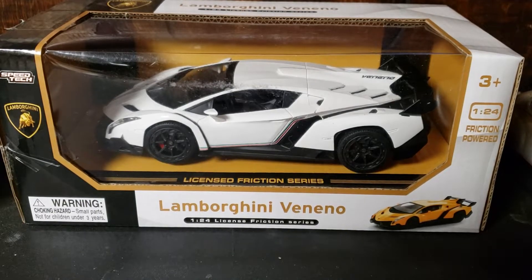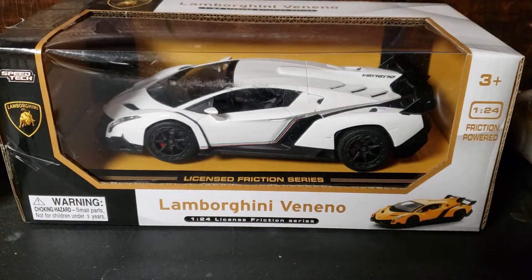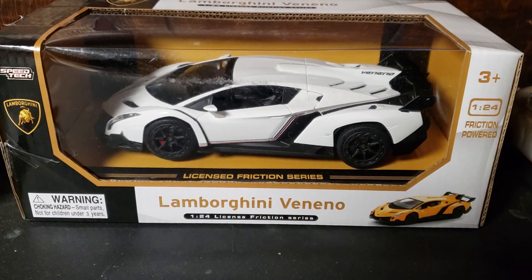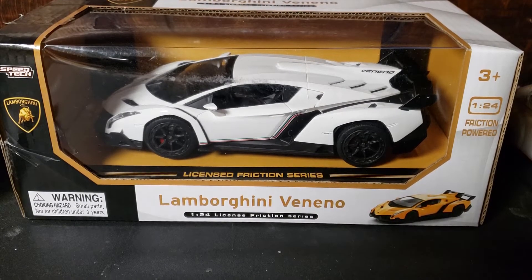Okay, so we're going to be doing something a little bit weird here, kind of like my last video about the Rolls-Royce truck, which I actually still have sitting over there. I'm actually looking at it right now.